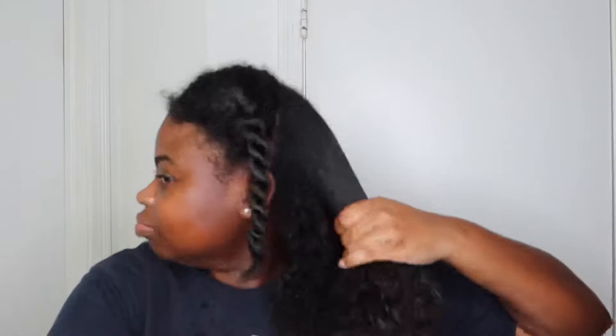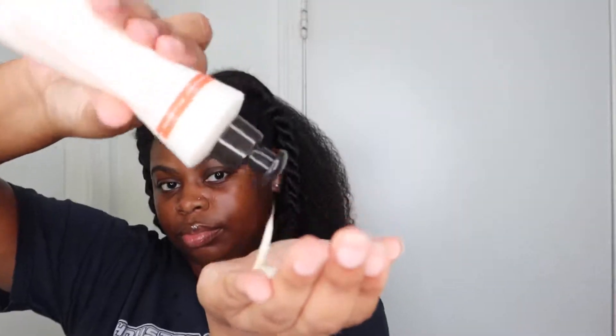Normally I would use that same paddle brush — I guess that's what it's called — to detangle my hair, but I was too lazy to wash it out, so I just used the smaller one that I had.